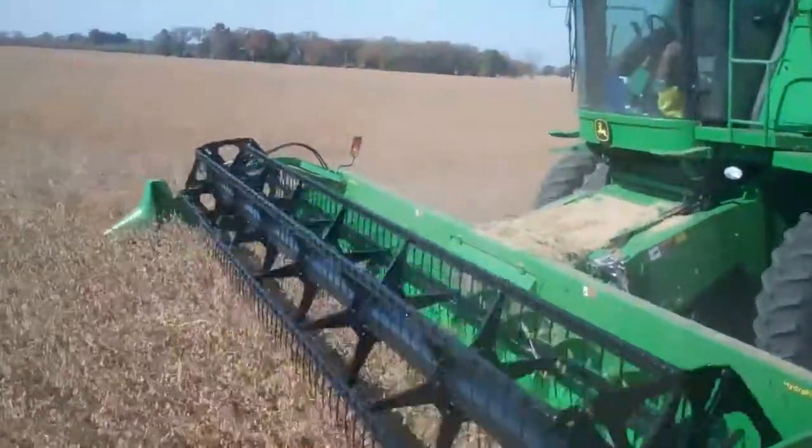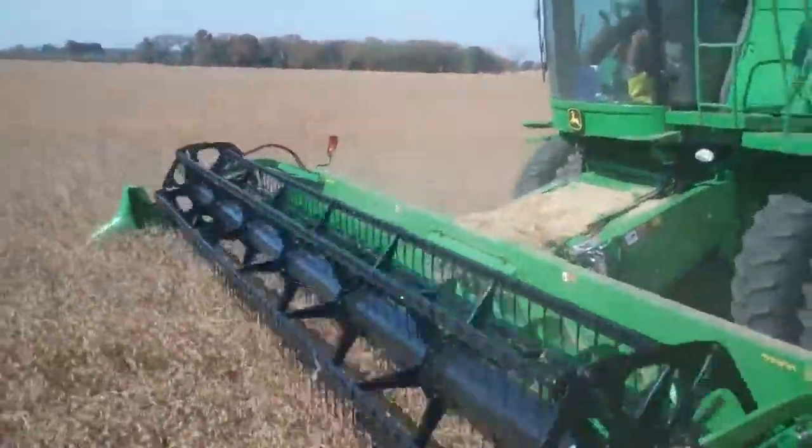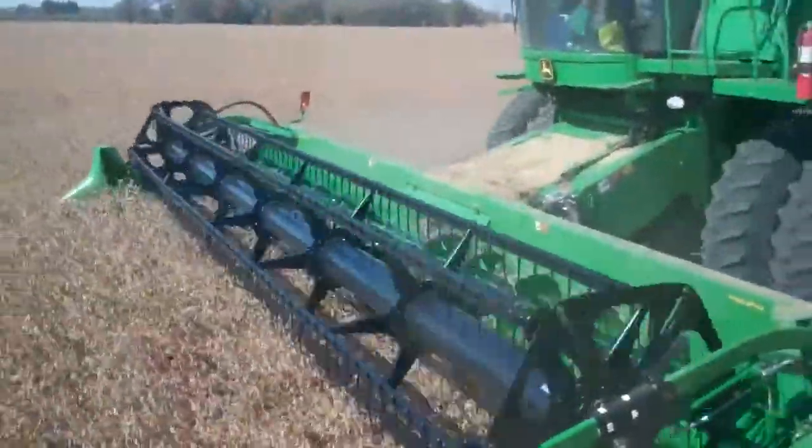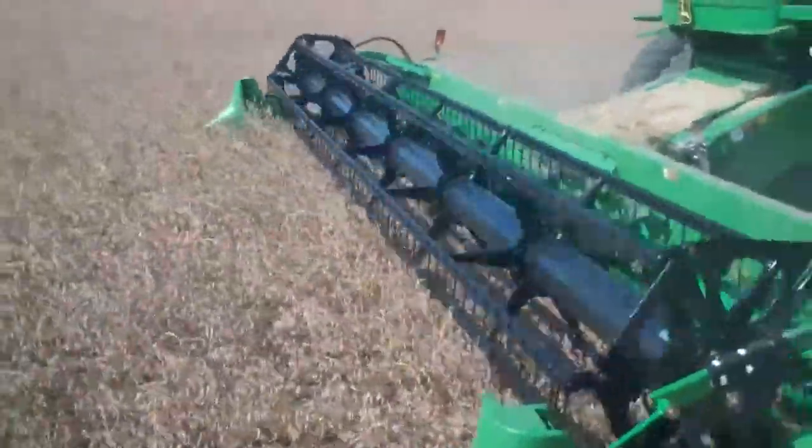Hi, it's Jeremy Dutch from Dutch Farms. We are dumping on the go here. You're seeing our 9660 taking out these beans with a 630 Hydroflex platform, running in the Dairyland seed beans.